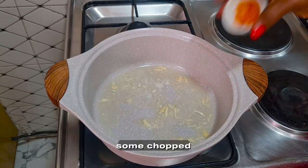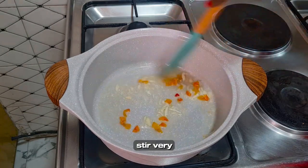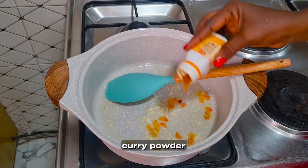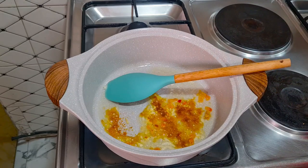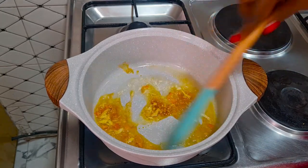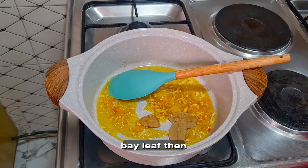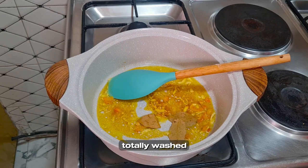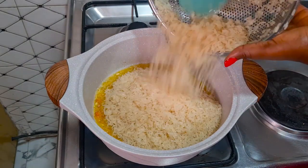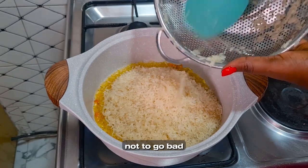Add some chopped pepper — I want it to be a bit hot. Stir very well, then add curry powder and some salt. Add in your bay leaves, then add in your thoroughly washed rice and fry for about three minutes. This method will enable your rice not to go bad quickly.